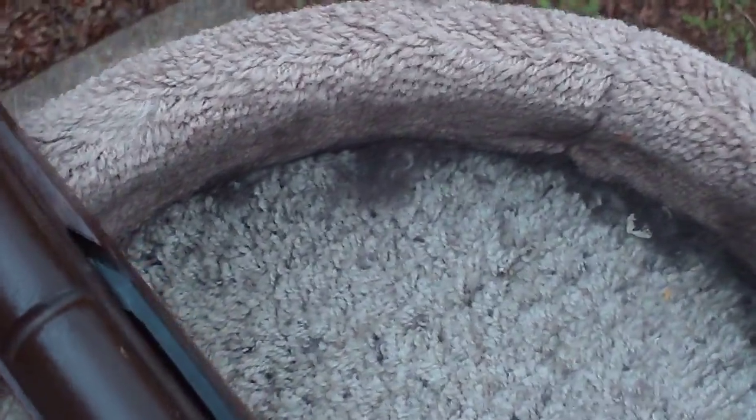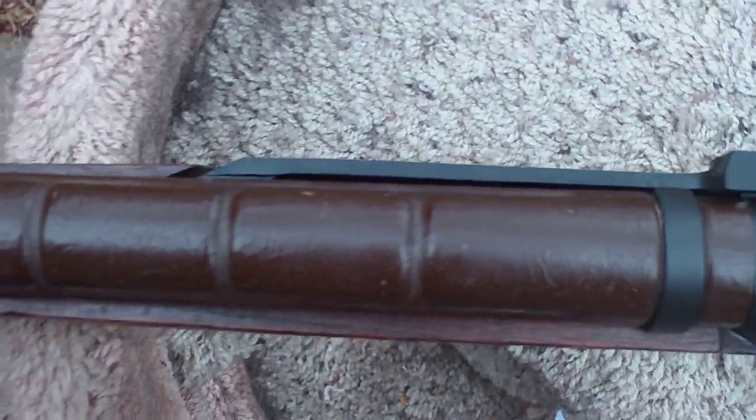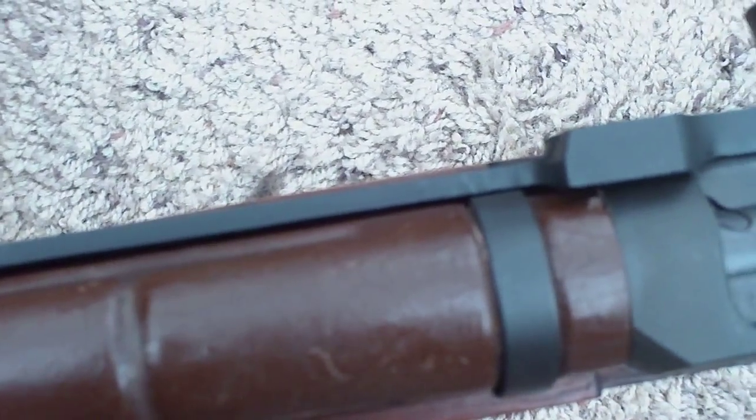I even had a cover for the top handguard. I've had it for a while — got it at a gun show. And you can see it's nicked and dinged and got minor finishing cracks in it. That's okay, it's all structurally sound. It just looks like it's been battle-worn.